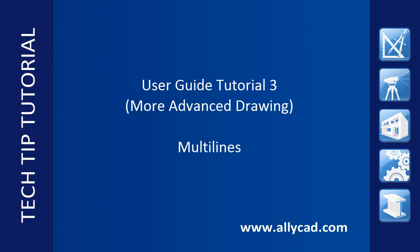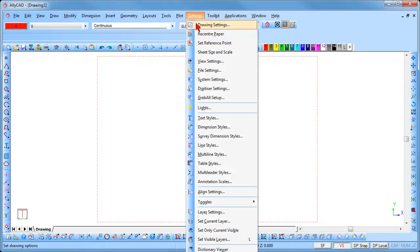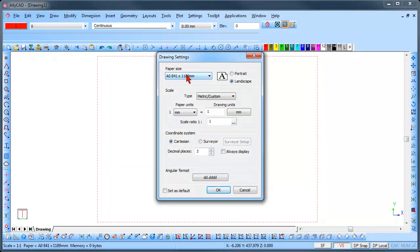If you have not already done so, check out our other tutorials. To begin with we will set up our paper size and scale. Select settings, drawing settings and change the paper size to A3 and the scale to 1 is to 1mm.